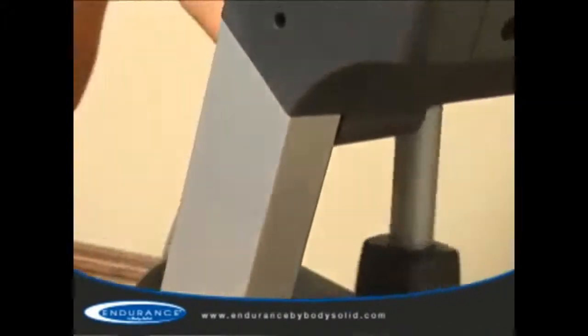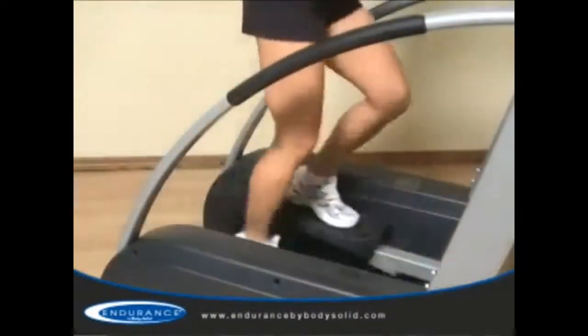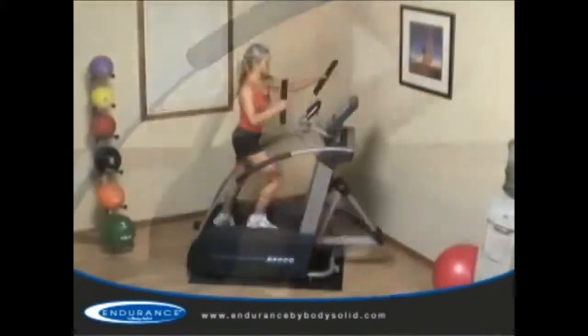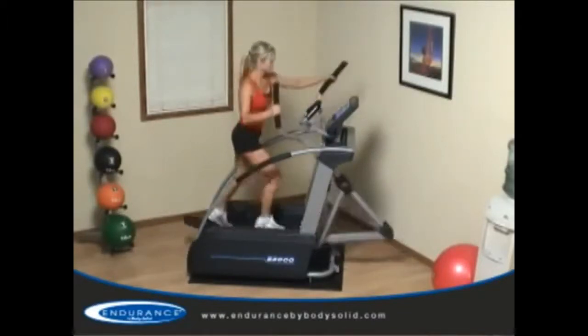The E5000 also has a balanced steel frame which eliminates rocking while maintaining a compact footprint. The arched side support frames add even more stability and durability for commercial applications. Many other commercial units offer footprints 50% larger and are not as stable. Combined with health club quality components, the steel frame supports users up to 325 pounds.